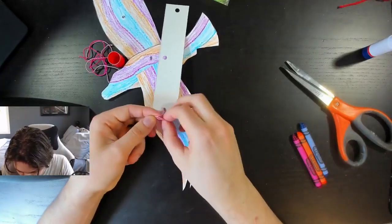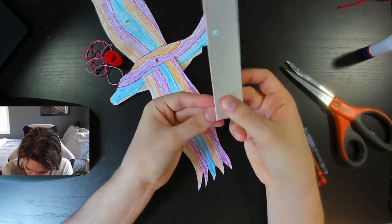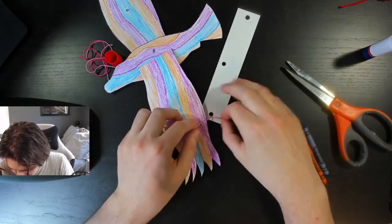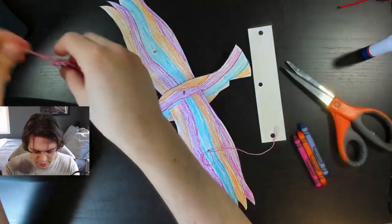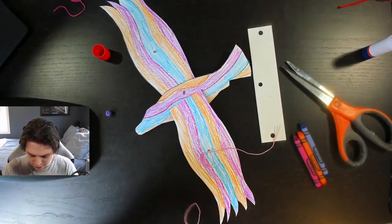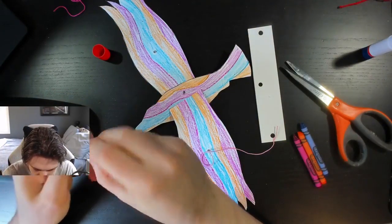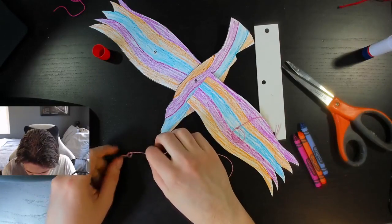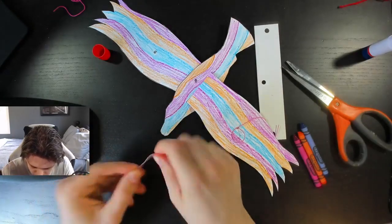You might have the advantage because you have the smaller fingers to work with. Loop that once through. Something like that, okay cool. So let's do the same thing for the other side. I'm going to take one of these, wet the end a little bit just so the string itself stays intact and ready to be threaded. Alright, so again we're going to tie as many knots as we can to make sure that this thing is not going anywhere.